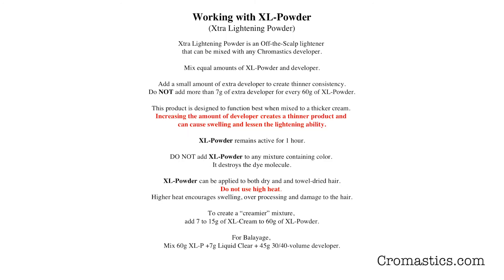Extra lightening powder is an off-the-scalp lightener that can be mixed with any Chromastics developer. You mix equal parts of XL Powder and developer. You can add a small amount of extra developer to create a thinner consistency; however, do not add more than 7 grams of extra developer for every 60 grams of powder. It is designed to work best when mixed to a thicker cream. Increasing the amount of developer creates a thinner product and can cause swelling and lessen the lightening ability.